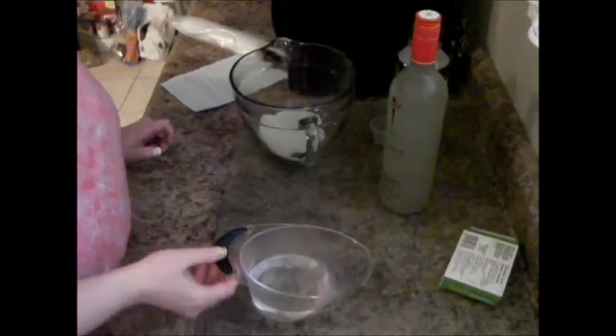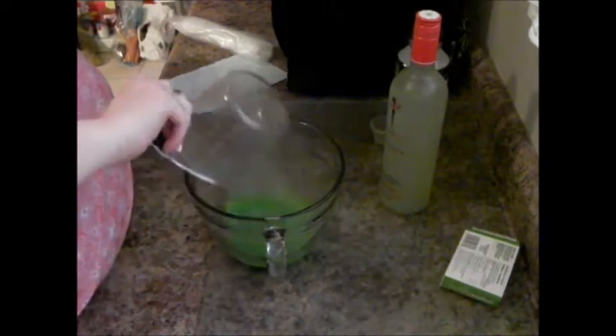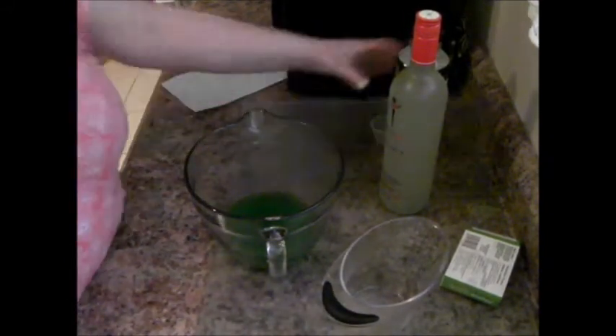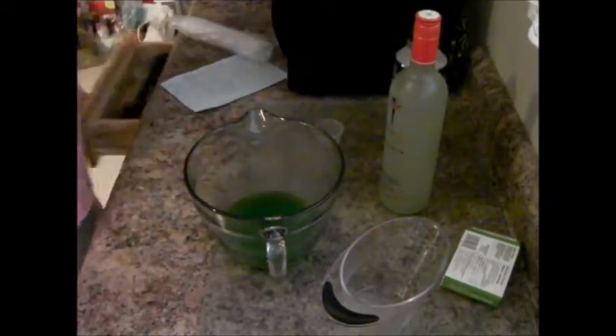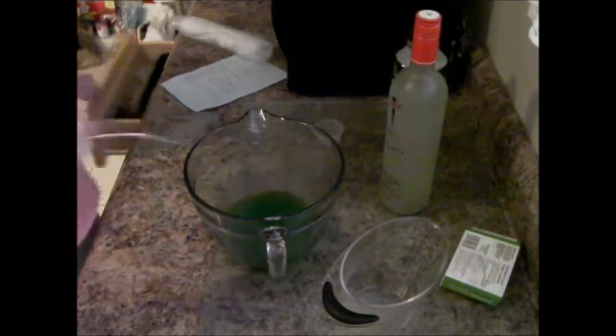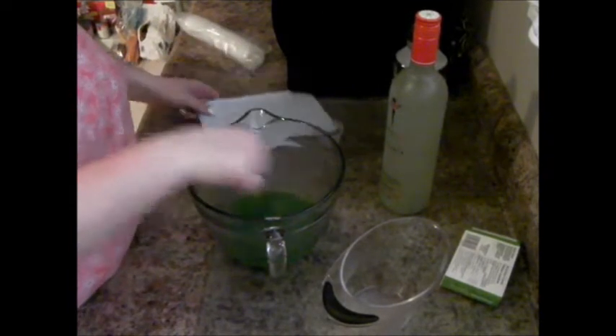Pour in the boiling water and keep your measuring cup because you'll need it to measure out the margarita mix and cold water — it will also help with distributing the jello solution into the little cups. Then you're going to stir it with a fork, because I find it mixes really well that way. Stir it up — smells just like lime — and make sure it's all dissolved.